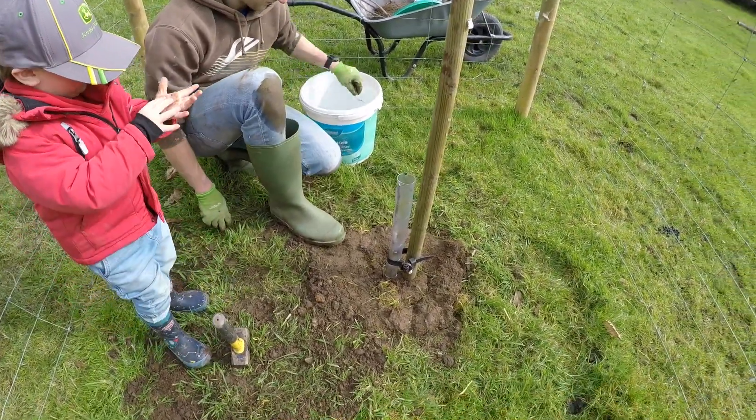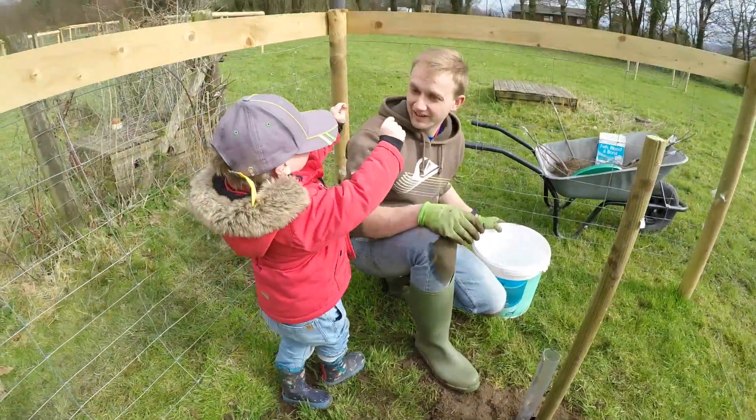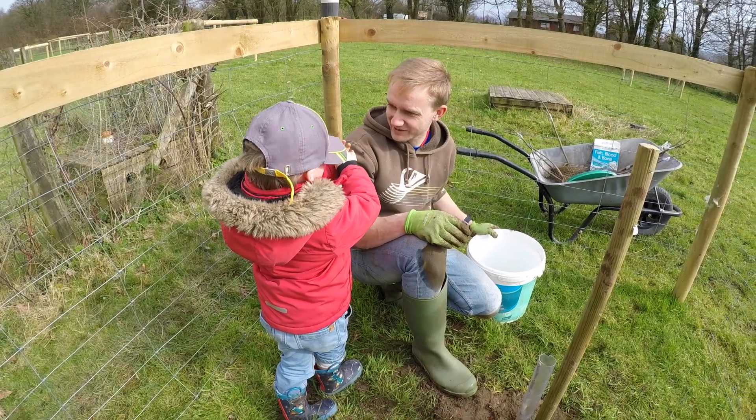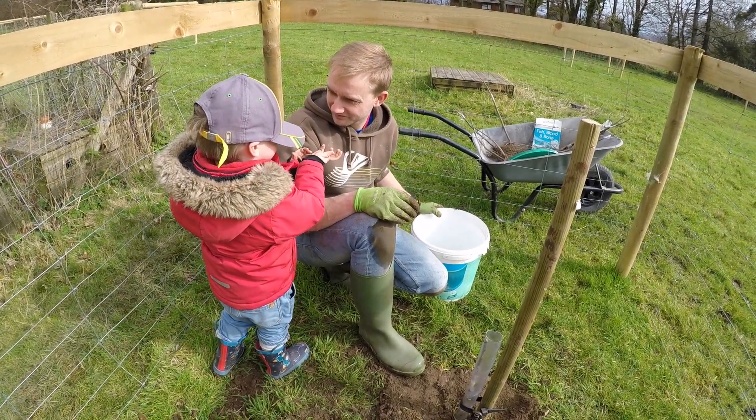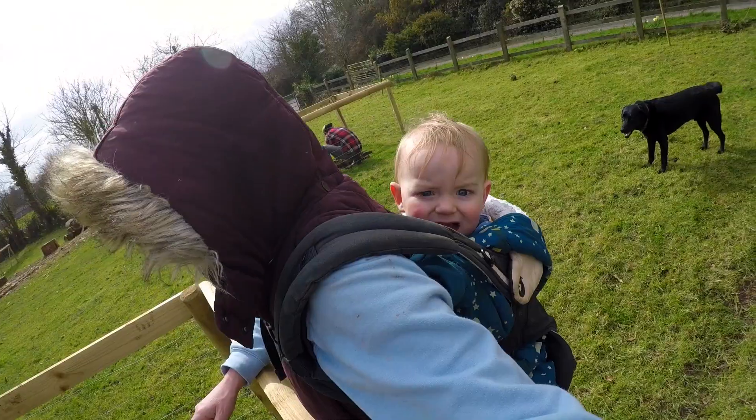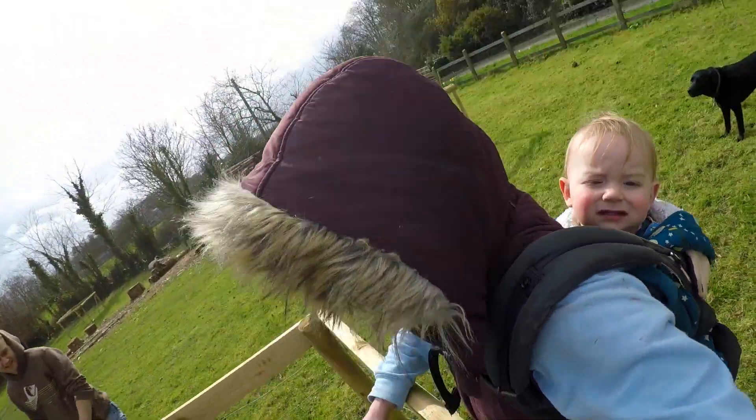Well done, Joss! We are Thor? You're Thor? Mucky hands — it's alright, means you've done some work. This one's going to be a Bramley apple, which is a nice cooker.